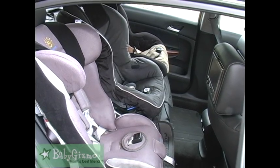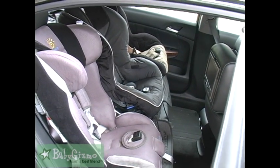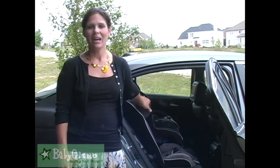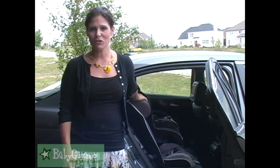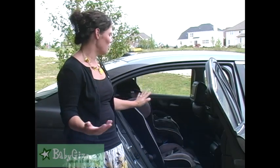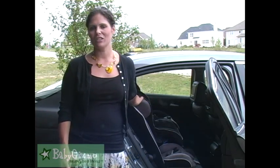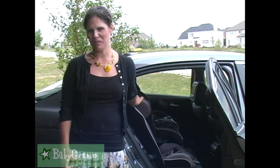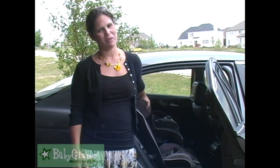So there you go. If you are struggling with how to fit three car seats along the back of a sedan, I highly suggest you check out the Sunshine Kids Radian. They are going to fit wonderfully, so you don't have to get rid of your car and get a bigger one — because the gas prices are killing me. Definitely check out the Sunshine Kids Radian XTSL, and you will not be disappointed. I'm Holly Schultz from BabyGizmo.com.